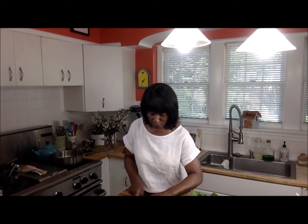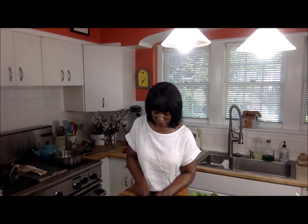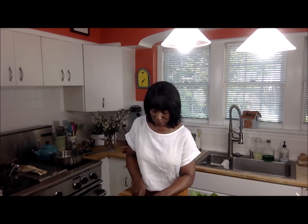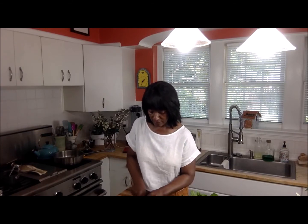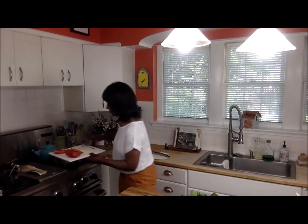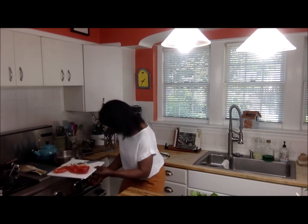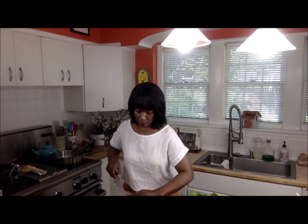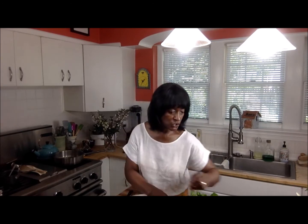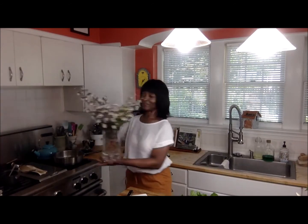My husband is going to be cooking on the grill tonight. I'm having fish because I don't eat chicken, and he's going to have grilled chicken. We're going to serve that alongside this dish — that's going to be dinner for us tonight. While I'm waiting for the pan to heat up, you guys know I always share what's blooming in the garden.